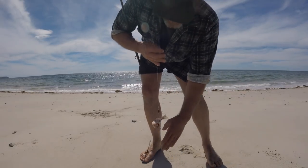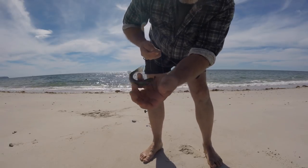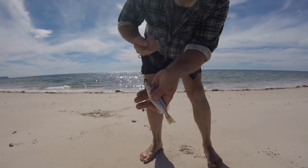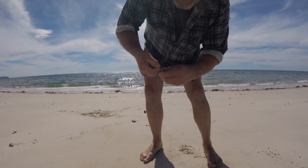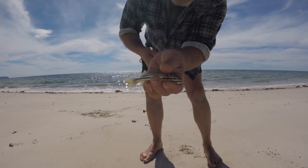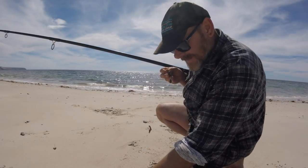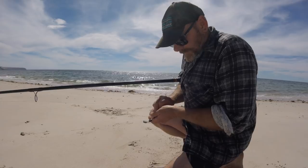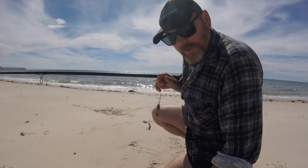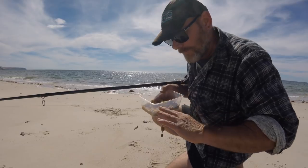A little trumpeter — catching everything but what we want. The burley is attracting something, might just be a matter of time. Little guy can go back. I had a lot of bites then — I've created a little bit of interest out there. Let's hope something a little bit bigger cruises along. I'm just getting lots of nibbles, probably off them little trumpeters.